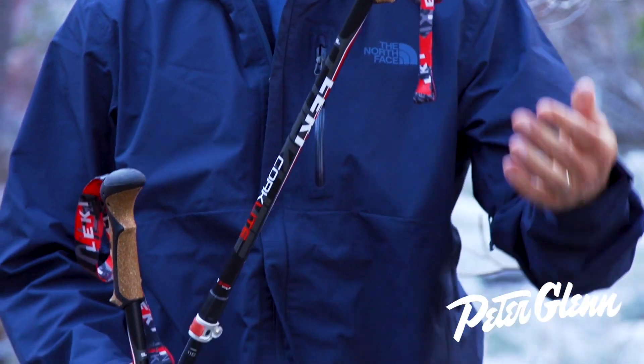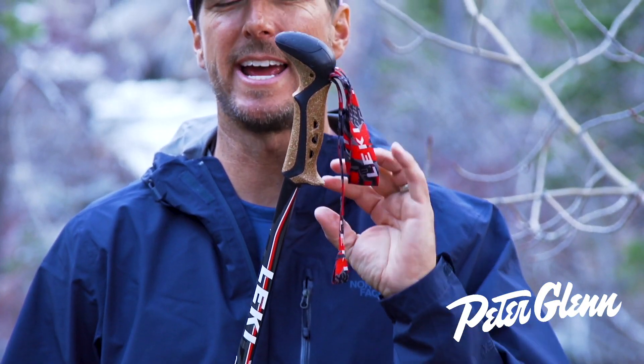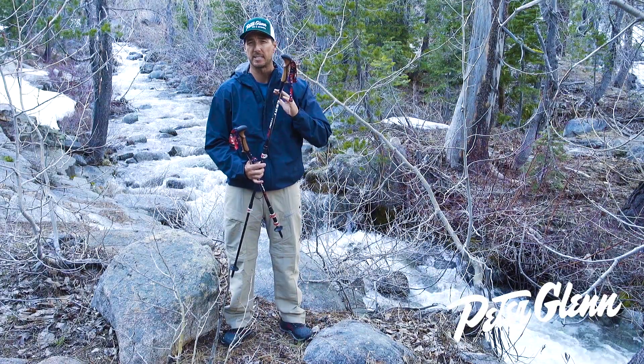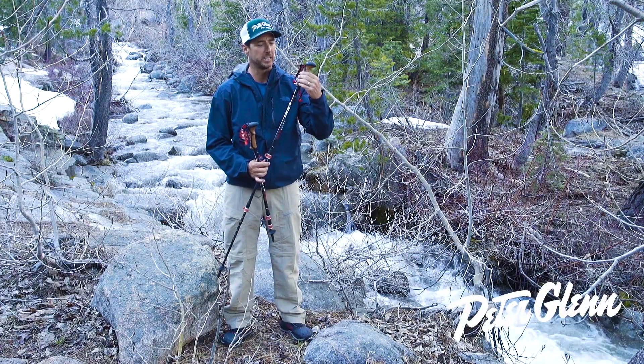The reason it's called the Cork Light is because they've utilized cork in the grip. The reason that's nice is it can be formed to have no hard edges. It's got a very ergodynamic — what they call ergon grip — no sharp edges, very smooth for long-term comfort. Leaky are the best at doing grips. That's what they do for skiers, that's what they do for hikers, and they've incorporated it here.